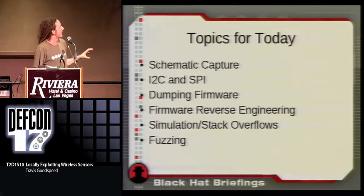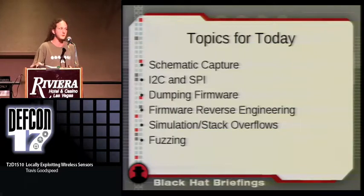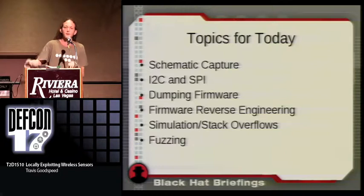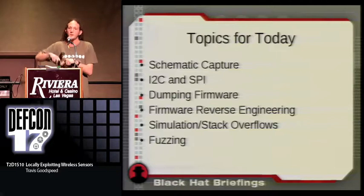Today we're going to discuss schematic capture, which allows you to reverse engineer the actual design of a chip, and why it's easier than you might expect. If you have a microcontroller and a radio, based upon only their part numbers I can give you a good idea of which pins will connect to which others. We'll also discuss protocols like I2C and SPI, and exactly how easy they are to sniff — even if traffic is encrypted from the radio to the wireless network.